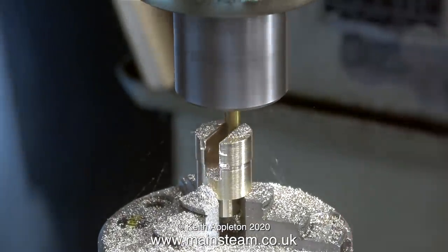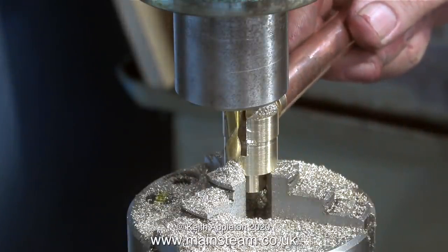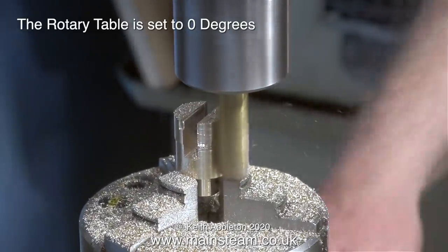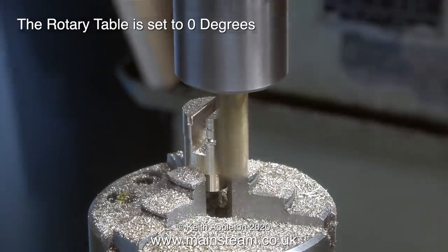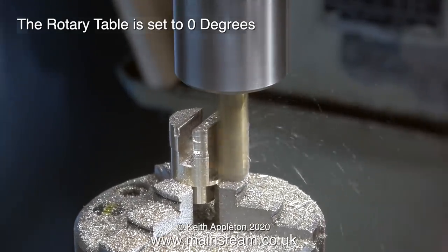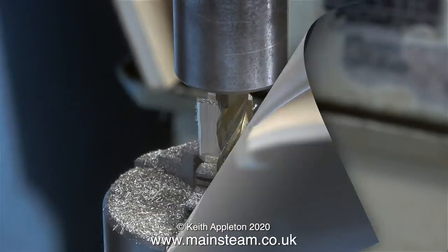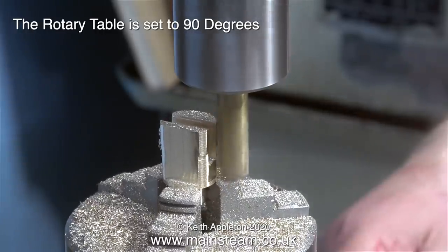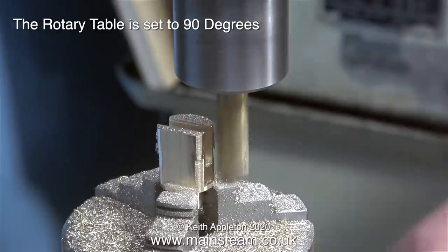Looking at the job, the slot in the part seems to be about the right depth - I'll just check it for width. This is the regulator extension handle and it's a good fit in there. For cutting the slot I set the rotary table to zero degrees. Here I'm machining the first of the outer dimensions - I don't really know yet how much I need to take off, but the good thing about using a rotary table is that when I turn the part round I can take the same amount off the other side. In this part of the clip the rotary table is set to 90 degrees and I'm machining one of the edges that has the slot in it, so I'm being a little bit more careful here.